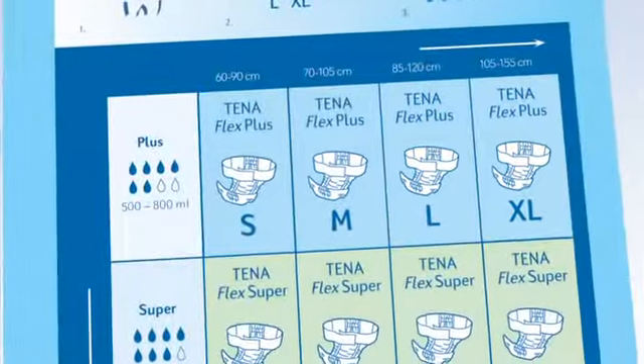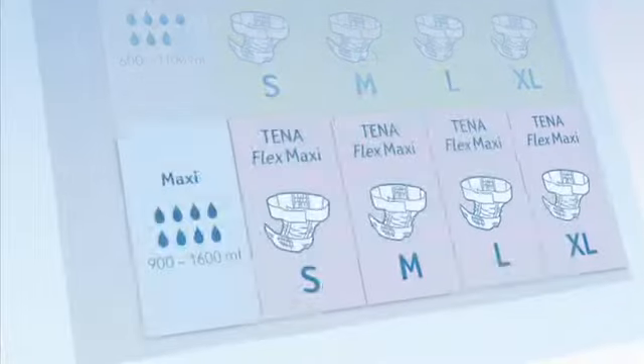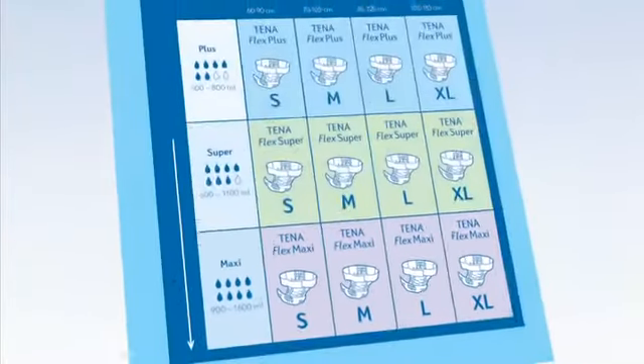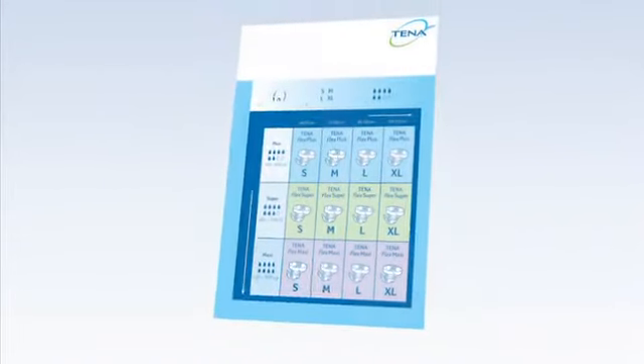For each size there are three different levels of absorption: Plus, Super, and Maxi. Select the correct absorption according to the volume of urine loss, which is defined through the quality assurance routine.